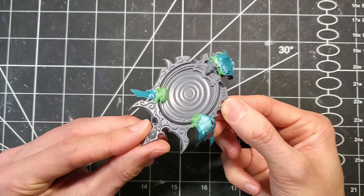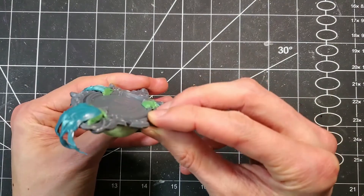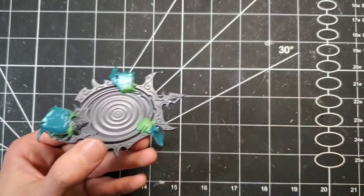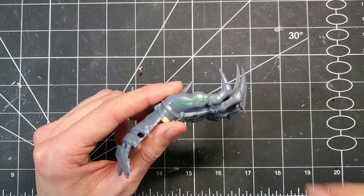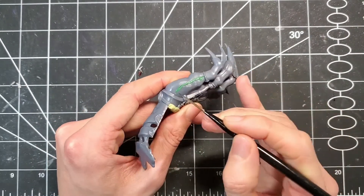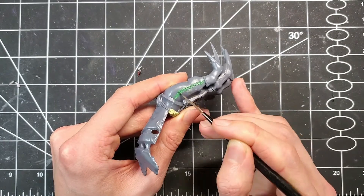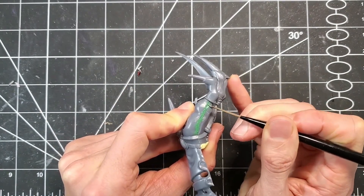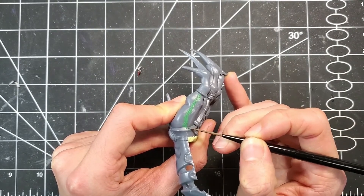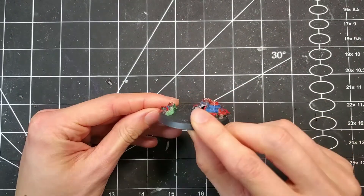And with that, we have a very creepy mirror turned into a very creepy bathtub. I almost didn't bother with this, but there was a bit of a large gap on the hand, so decided to use some liquid green stuff to fill it up. If you've never used it before, it is water soluble and is really quick and easy — it's awesome. Lastly, to embellish the base, added a Gene Stealer node thing to it.